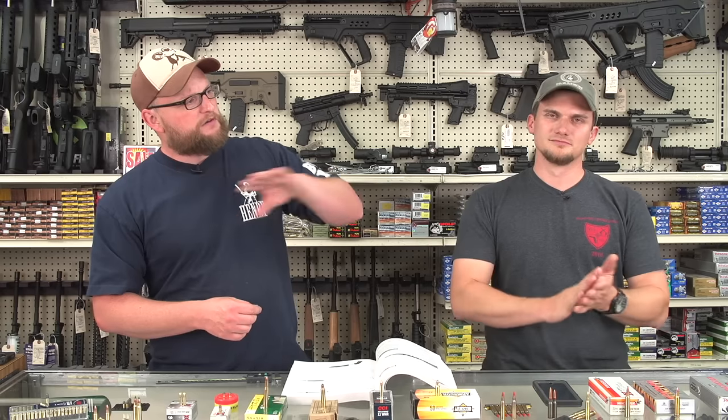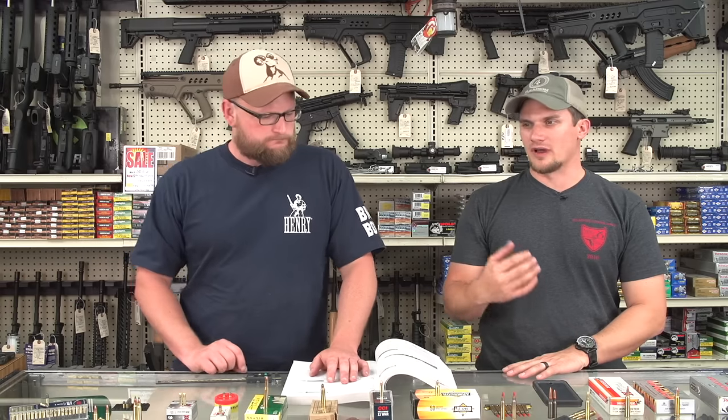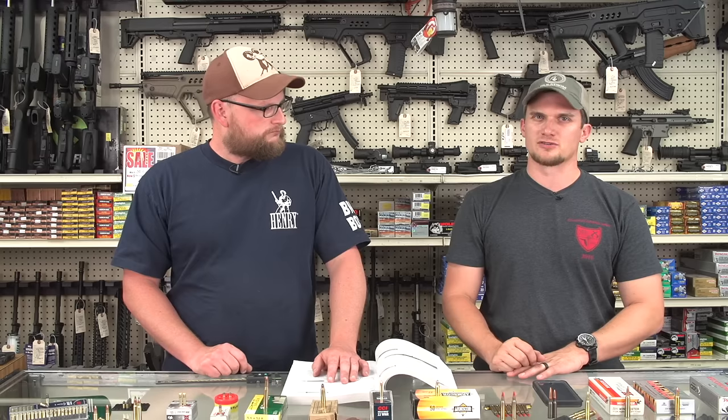One of the interesting things about the 22 confusion is there are any number of centerfire cartridges that use a 22-caliber projectile. If you go to the reloading wall and grab a 40-grain VMAX projectile, you can load it in 223, 22 Savage, 5.7, 22-250, or whatever you want. You can't load it in 22 long rifle since that's factory ammo only. There are provisions for reloading your own 22 rimfire, but they're extremely time-consuming and frustrating — worthwhile only in a survival situation.